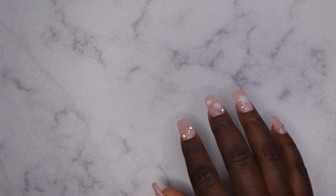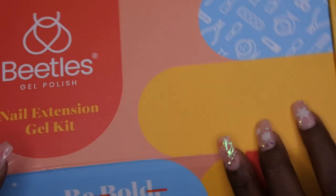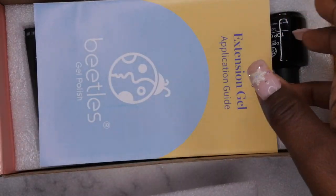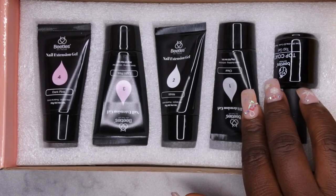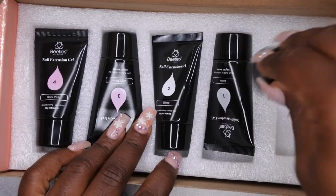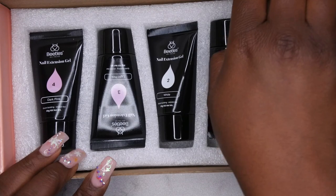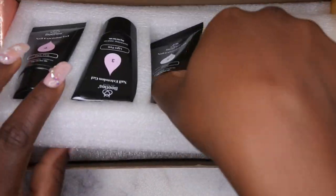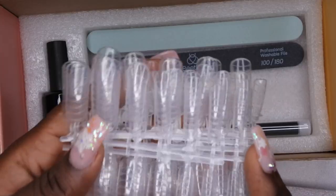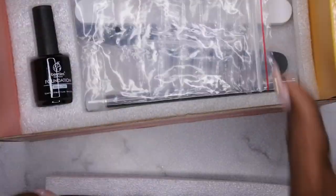The next item is a nail extension kit from Beetles — the Beetles poly gel kit. I really wanted to give this a try because I'm kind of new to poly gel and I really enjoy Beetles products. This kit comes with clear, white, light pink, and dark pink. One thing that drew me to it is that it comes with a full-size top coat and base coat, which I love. It was on sale for about $15 or $16, and even at regular price of $20 it's a great deal. It also comes with nail forms, a file, and a buffer.